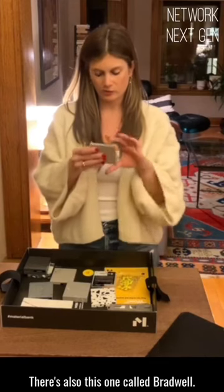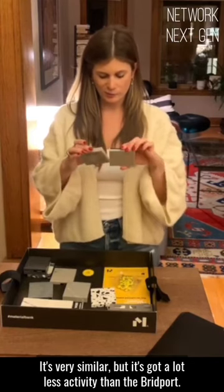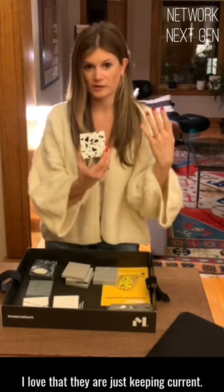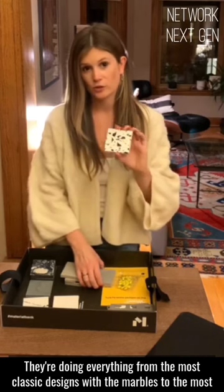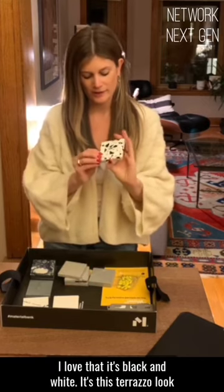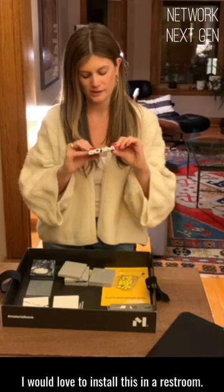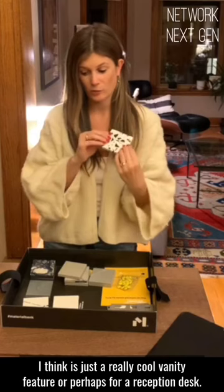There's also this one called Bradwell — it's very similar, but it's got a lot less activity than the Bridgeport. A little bit more of a showstopper. This is called Vail Village Matte — this is a look I haven't actually seen from Cambria before. I love that they are just keeping current, doing everything from the most classic designs with the marbles to the most contemporary designs. I love that it's black and white — it's this terrazzo look, and it's big and chunky and really has some presence to it. I would love to install this in a restroom as a vanity feature, or perhaps for a reception desk.